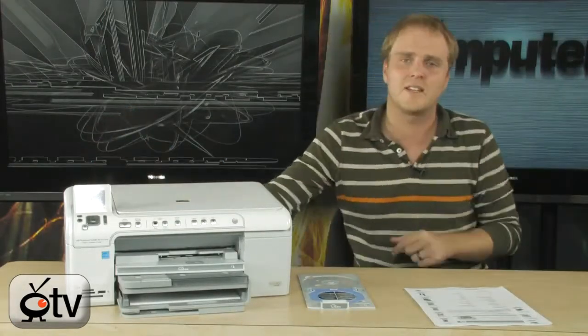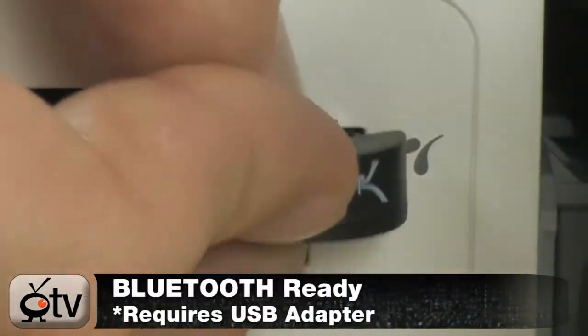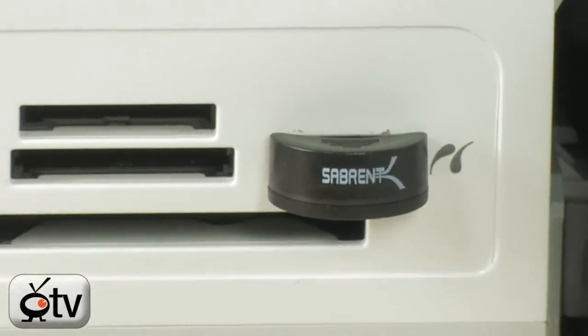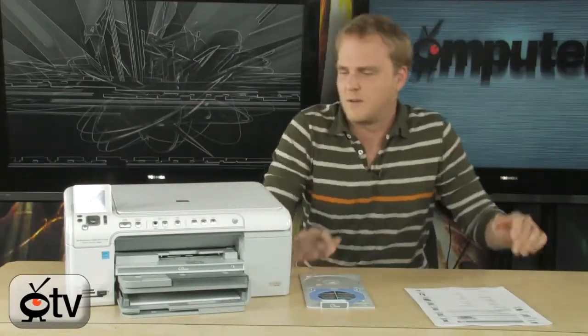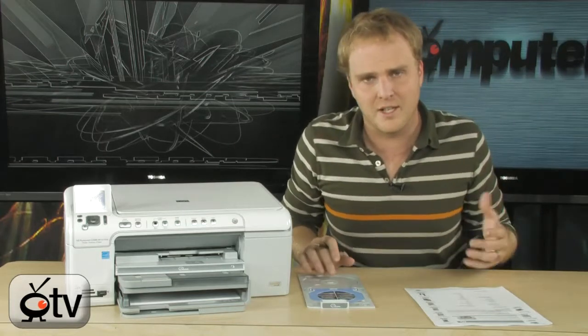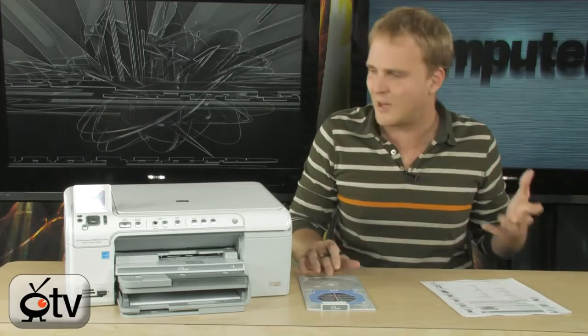You'll notice it does have a USB port on the front. If you have a Bluetooth adapter like this one right here, you can actually print directly from your phone or Bluetooth-enabled camera simply by installing a Bluetooth dongle onto your printer, and you immediately have the ability to wirelessly print from any devices that support wireless Bluetooth printing.